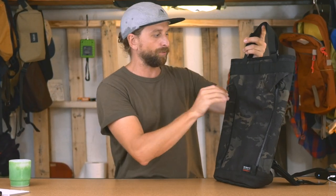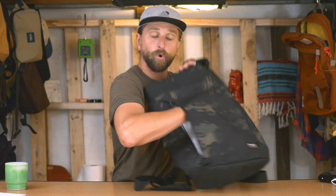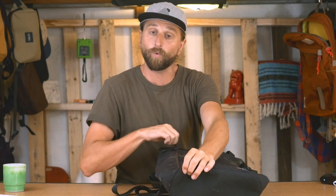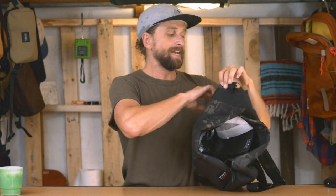No water bottle compartment here. Some of you, that's already a deal breaker for your kick-around bag. But I want you to keep looking at it because for certain kinds of uses, it's just killer. You have one front pocket — the whole thing is one front pocket — with a vertical zip with the YKK AquaGuard. Then you have a zipper down here that gets you into the main cavity of the bag.